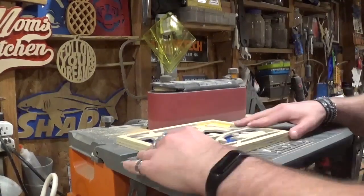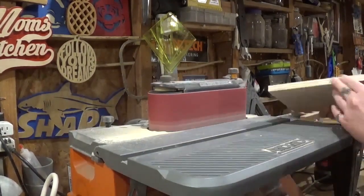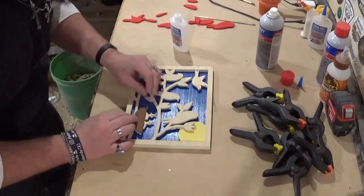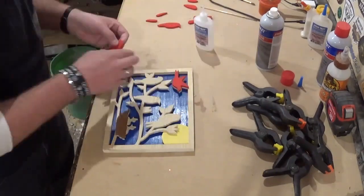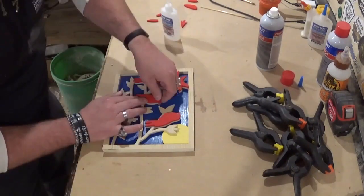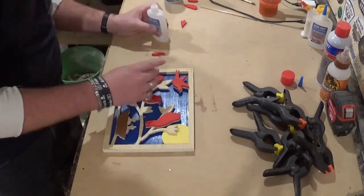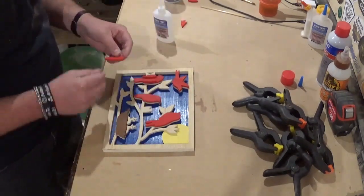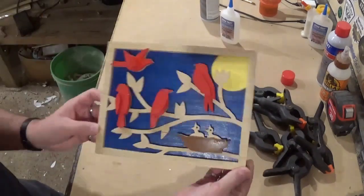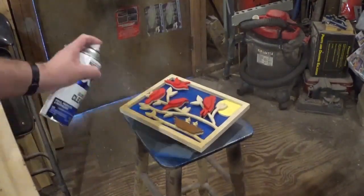Now that all the scroll work is done, I'll go over and lightly sand all four sides on the belt sander. Then it will be time for the final glue-up, again using CA glue — just gluing all the pieces in place and pressing them home. I'll set this aside once all the pieces are glued on and let it dry for around five minutes before applying a finish. For a finish I use my standard Rust-Oleum clear gloss. After giving it several coats and letting it dry, the project was complete.